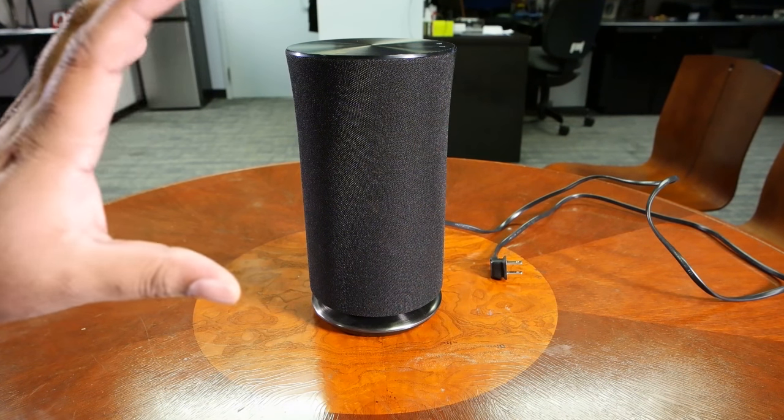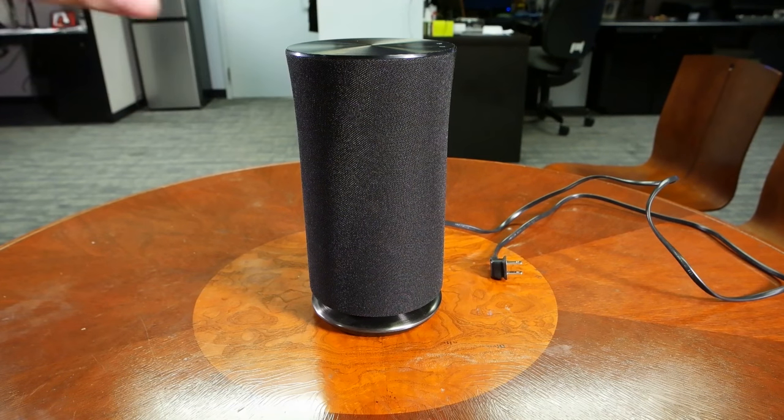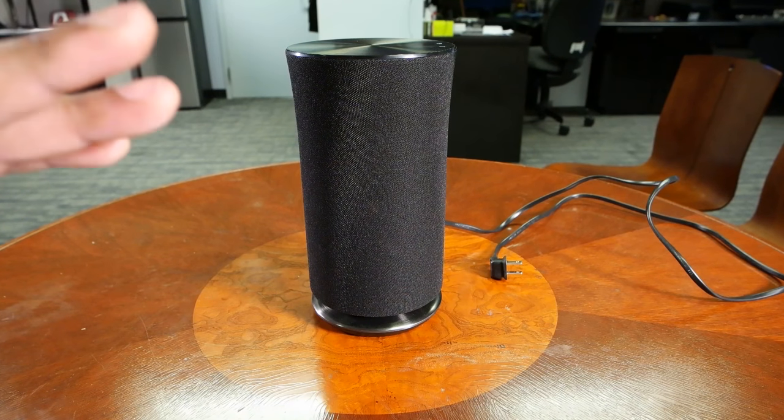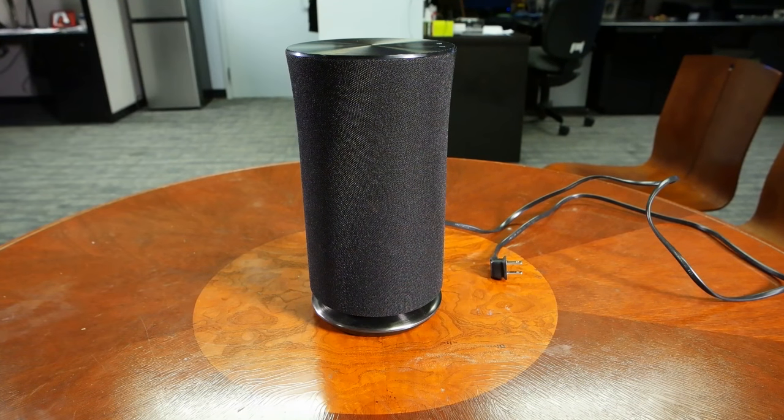Not only is it multi-room compatible — so you can have a speaker in each room of your home and pass music from one set of speakers to the next, or play completely different tracks in different parts of the room — but you can also set a bunch of different speakers up in one room and use them as a surround sound system. It's also important to note what kind of music you can listen to with Samsung's R3.